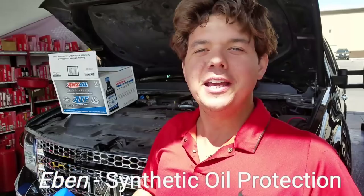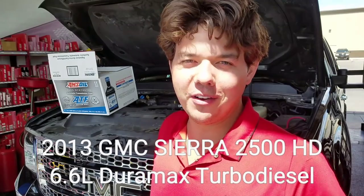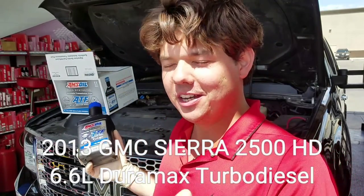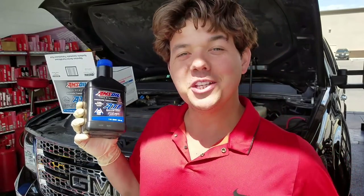How's it going guys? Welcome back to Synthetic Oil Protection. I'm your host Eben and we're back working on this beautiful 2013 GMC Sierra 2500. It's got the Duramax 6.6 and the Allison transmission, and we're going to be kicking it off right now doing a transmission fluid change on this Allison transmission. Let's do it!